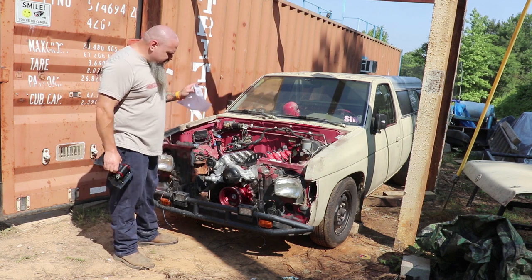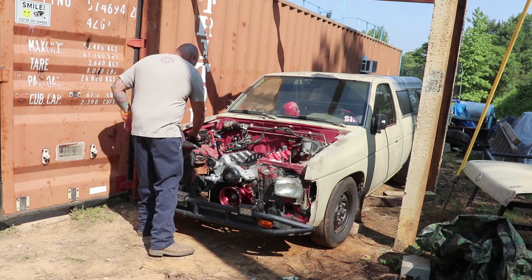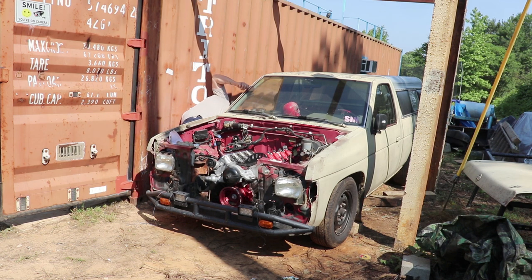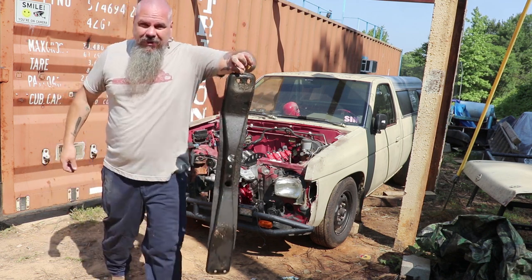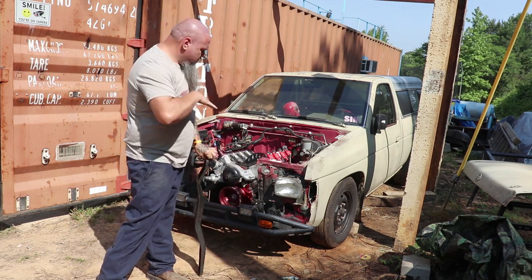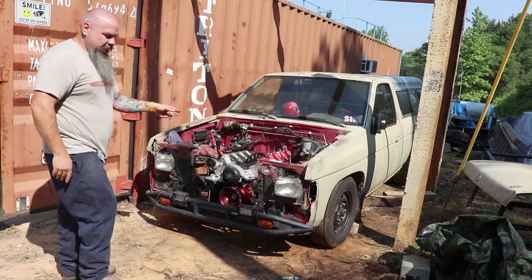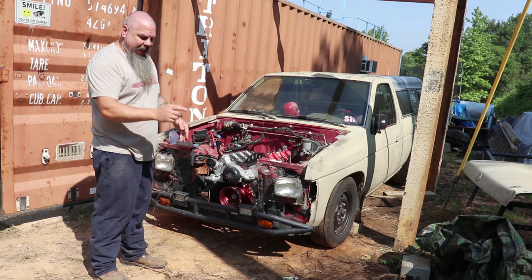I've got the motor sitting in here with the transmission hooked up. I did have to take out this first crossmember that the original transmission connected to — I could not get the transmission with the motor weaseled in there, it just would not go, so this had to come out. The new transmission is going to mount 6 to 10 inches farther back than the original.